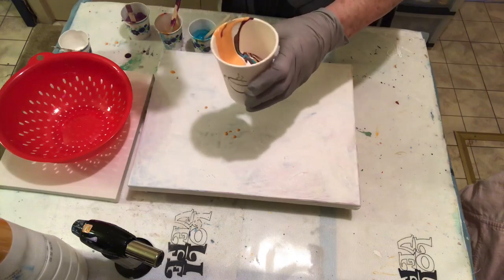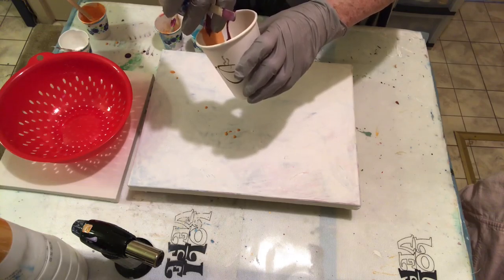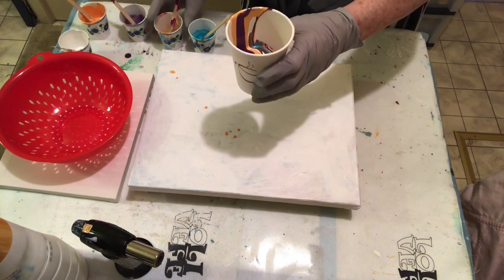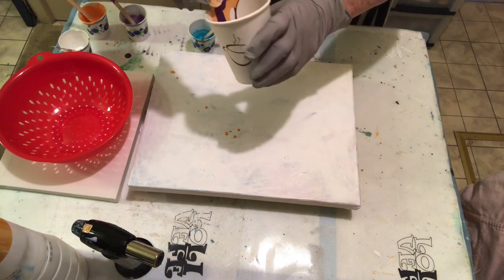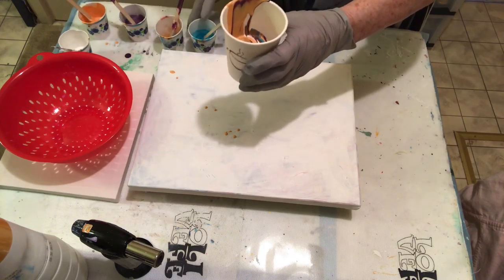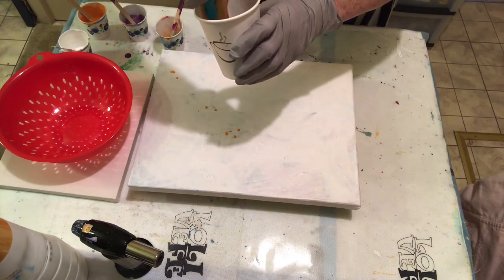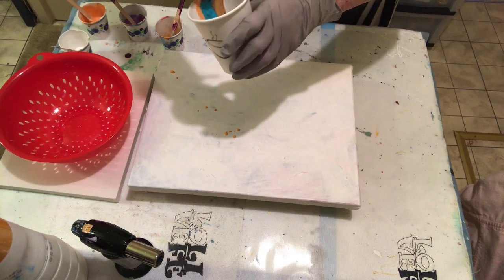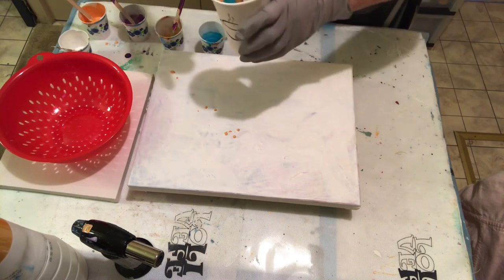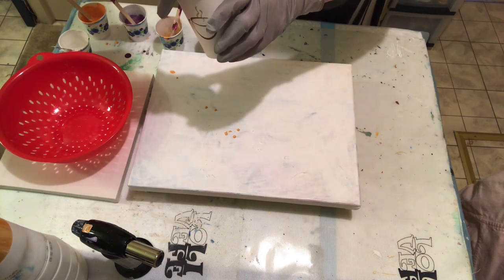I guess I should play some music for you while we're waiting for me to pour all this paint in this cup. I certainly can't sing. My sister always wonders what I did with the money my mother gave me for singing lessons. I keep telling her that she gave it to her instead of me and got us mixed up, because I cannot carry a tune. I can play instruments because I can read music, but I can't sing.